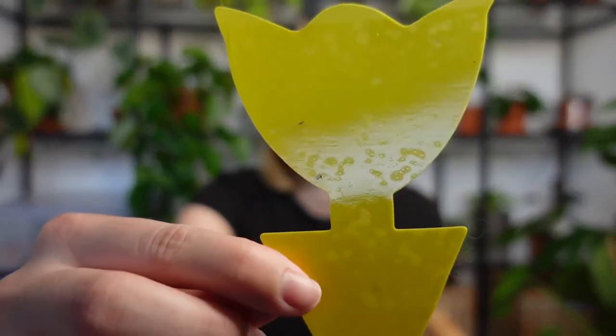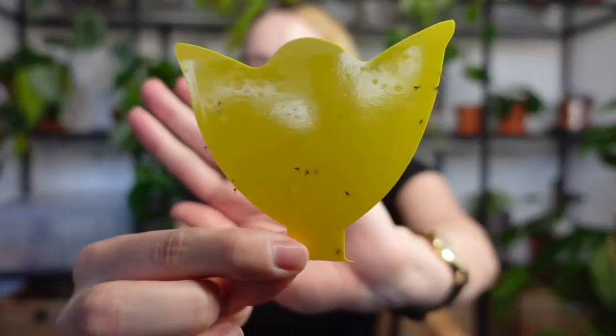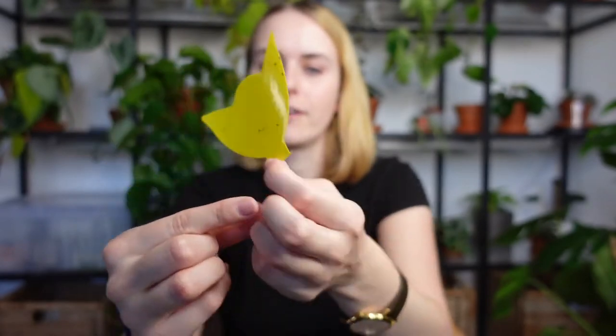I'm going to show you the sticky traps that I put out. I forgot to change them. This one fell to the bottom of the shelf, so it was kind of lost, but it still did catch some rogue fungus gnats — you can see a couple here, and a little bit more over on this side. The other sticky trap got decapitated, but you can also see that it does have some fungus gnats on there. Obviously, these are adult fungus gnats, so these ones were already alive and well before I introduced the nematode solution. But I have noticed a significant decrease in fungus gnats, though I do still sometimes see one or two.